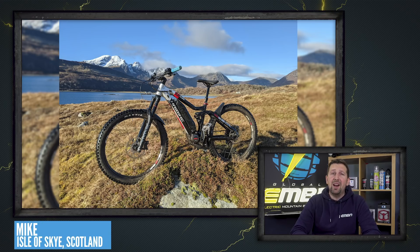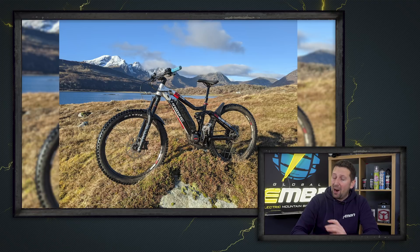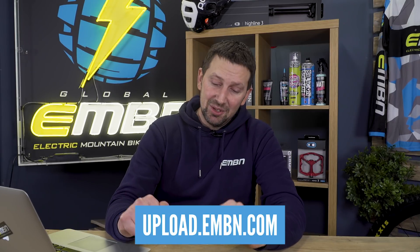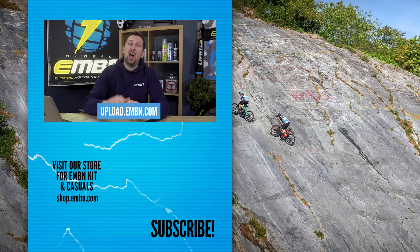Bike of the week — I think Mike takes it here with his Haibike X-Duro 2.0 out on the Isle of Skye. Absolutely epic shot: mountains in the background, a blue sky, and a big day out. Don't forget, if you guys want to send any pictures or videos into us here on the channel, use that upload service and it could be you on next week's show.